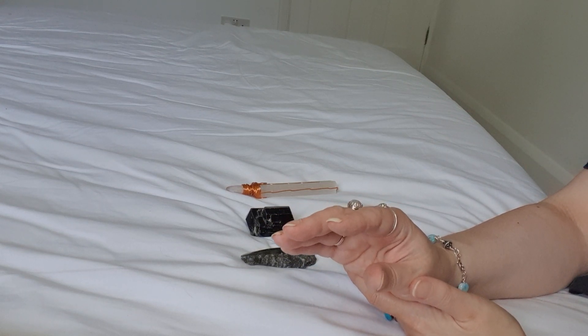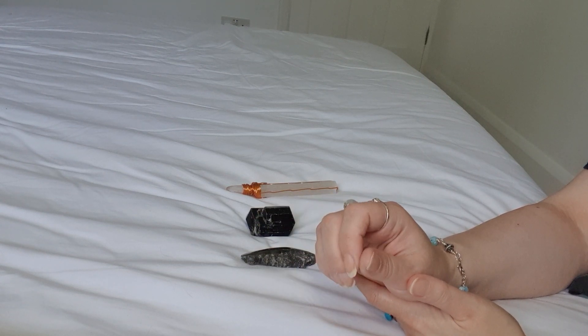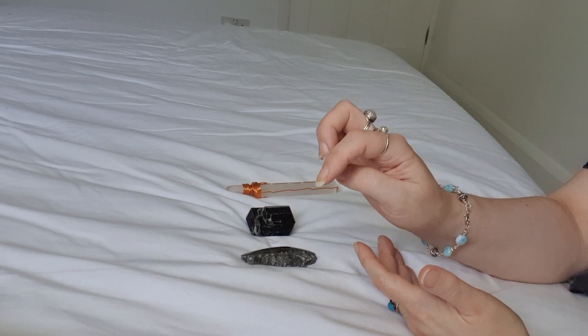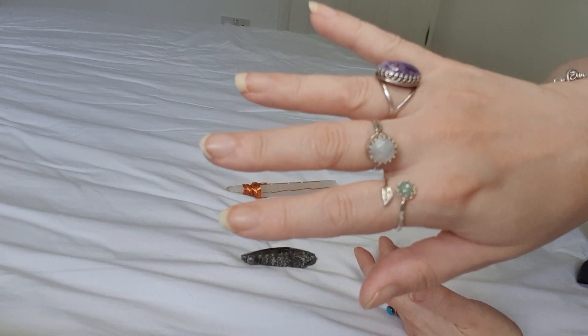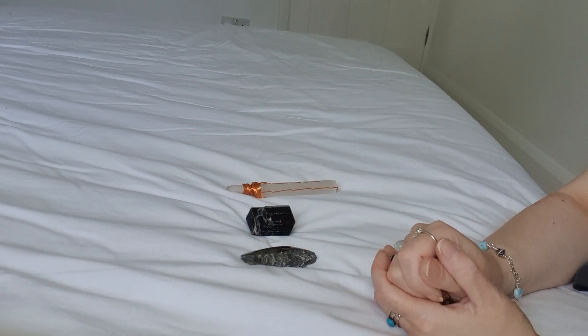So we're going to be patching up all those holes, all those leakages today and cleansing away the negativity. I really hope you enjoy it. If you do like it, please do click the like and subscribe below. And if you want to see any of my jewellery, please do pop over to EmpoweredCrystals.com and have a browse.